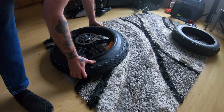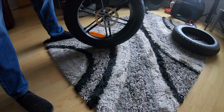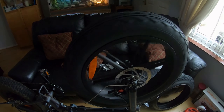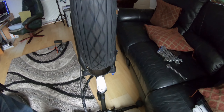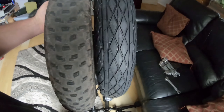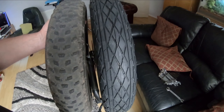It went on easy — just needs a bit of air in it now. That's the front one on and it wasn't too bad a job. It's running freely and not catching anywhere. Blown up, it looks okay. Here's the old tyre side by side — very little difference width wise.